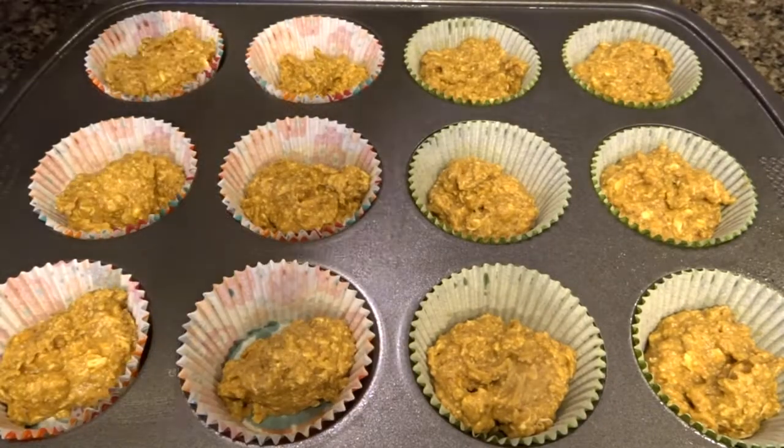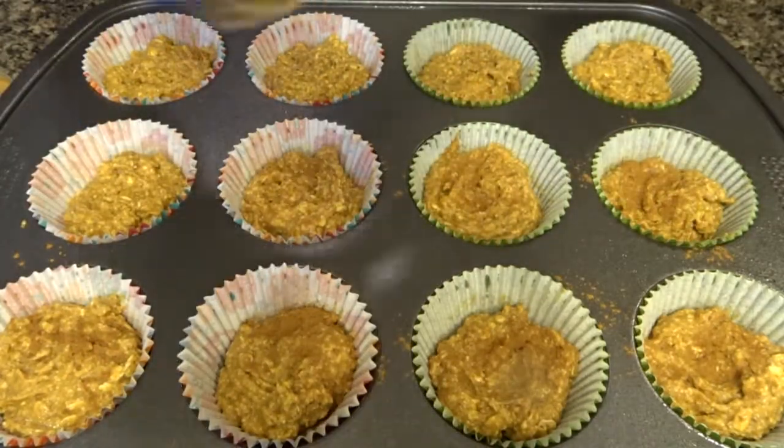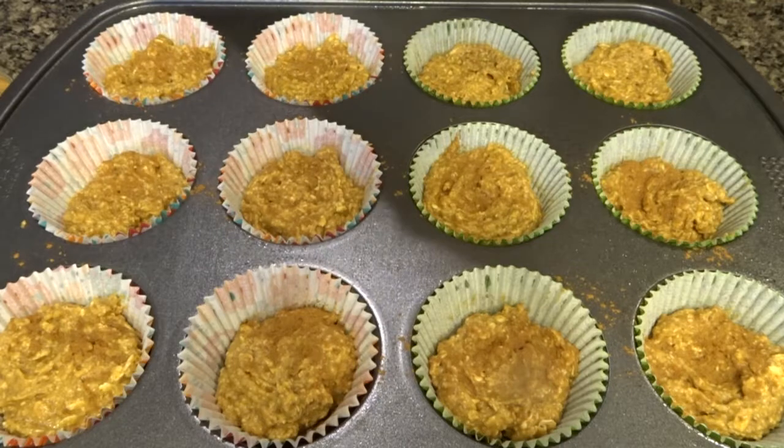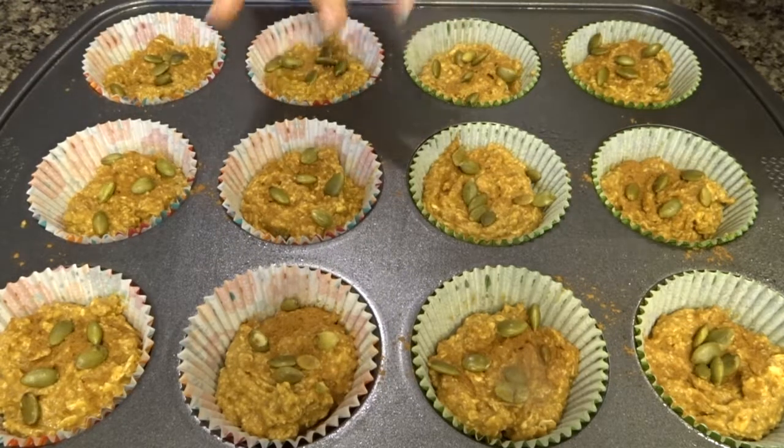Depending on how many you want to make and how big you like your muffins — I'll have the baking adjustments depending on how many muffins you make on my recipe post on my website.